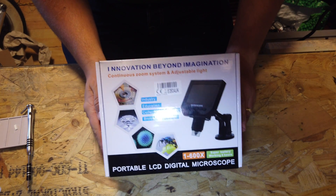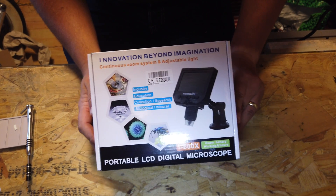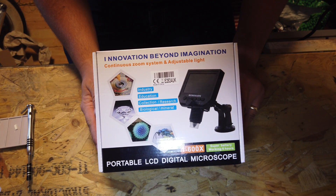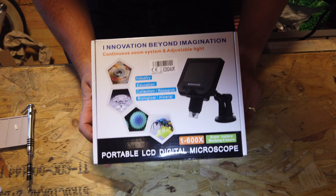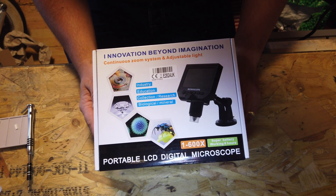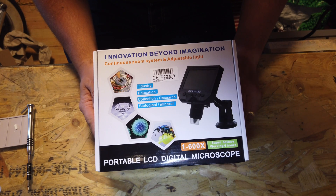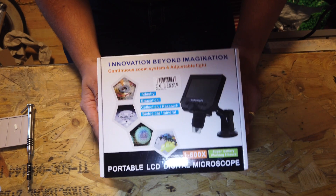So this has just arrived from Amazon. It's the KKMoon 600X. Apparently this records in 1080p, which will be cool for editing and putting into my videos when I'm doing retro projects and soldering and other close-up items that you can't currently see. So let's have a look at the system, see what it's set up like, see what the quality's like, and do a bit of a review on this 600X KKMoon magnifying screen with recorder.